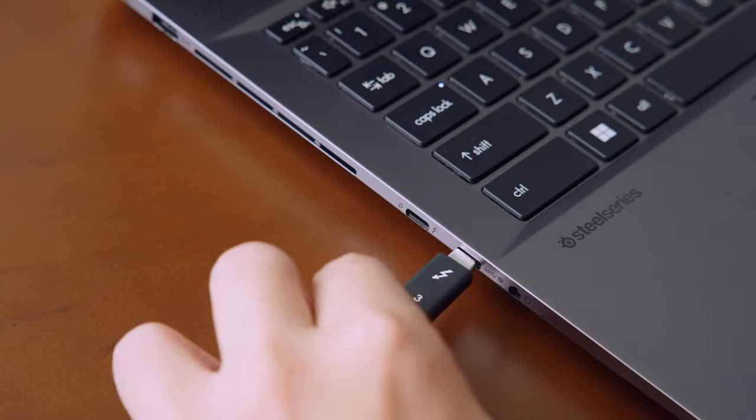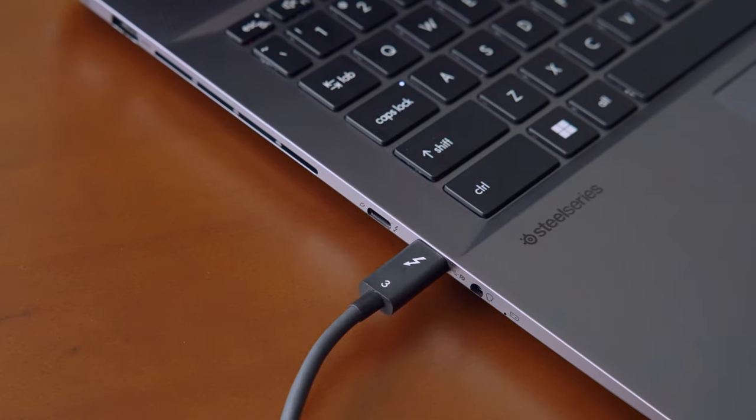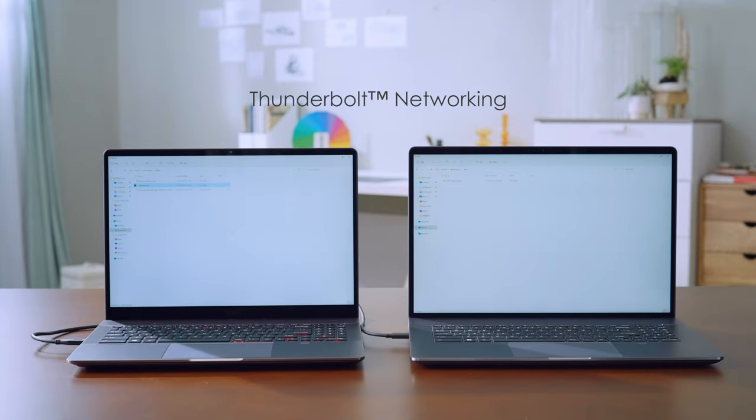The Thunderbolt 4 port is almost an all-in-one port. You can transmit data to another computer using a Thunderbolt cable, plug in USB devices, and even charge the laptop. MSI recommends using a Power Delivery standard-compatible charger that is more than 65 watts in case you forgot to bring the adapter.